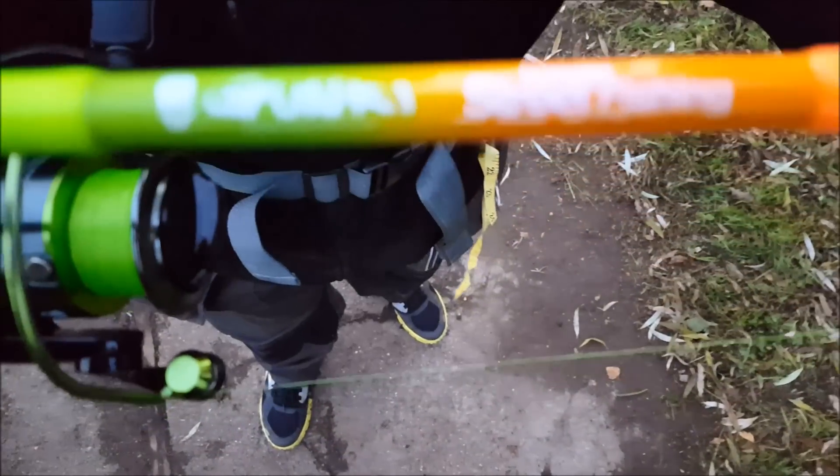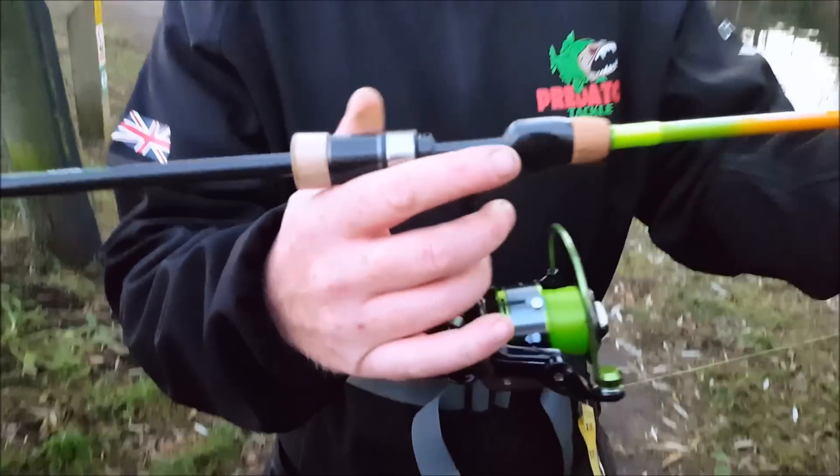It's actually the Concept Street Fishing Range, and this is the 0.5 to 7 gram. And as you can see, as detail goes, it's an absolute corker — but it's not all about the detail, it's about how it handles.